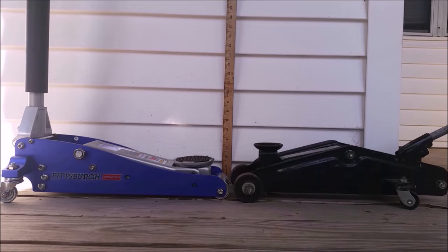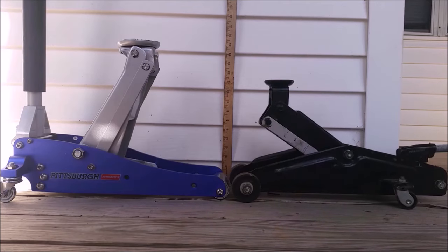Here I am comparing my older Craftsman Jack to the newer Harbor Freight Jack. The Craftsman Jack starts out at 5 inches, while the Harbor Freight starts out at 3 inches. After 4.5 pumps, the Harbor Freight Jack is at a little over 14 inches off the ground, while after 40 pumps, the Craftsman Jack is only 11 inches off the ground.